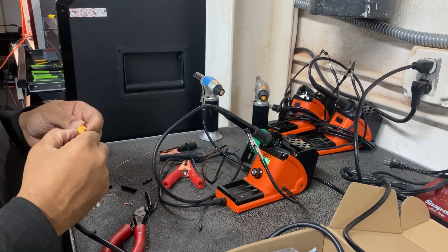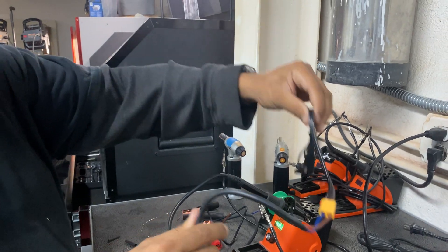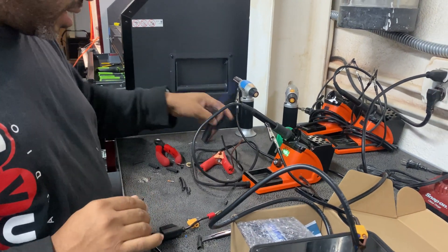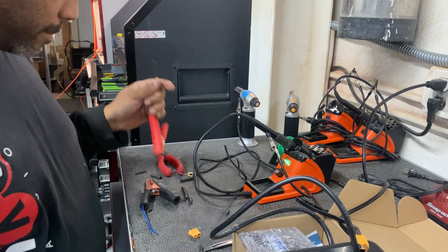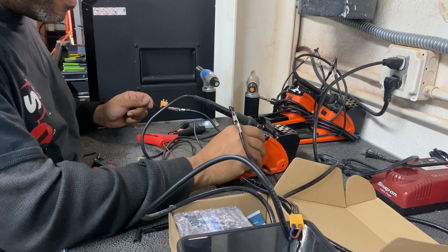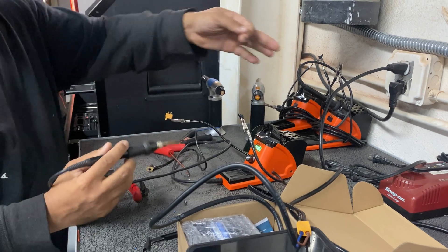So now we have the quick disconnect done — we're going to tape it to make it pretty in a sec. Now we have to do the other side with the clamps. I love these soldering irons; I get them for like $40 or $50 on Amazon. They work really well. Obviously we have a bunch of them at the shop.